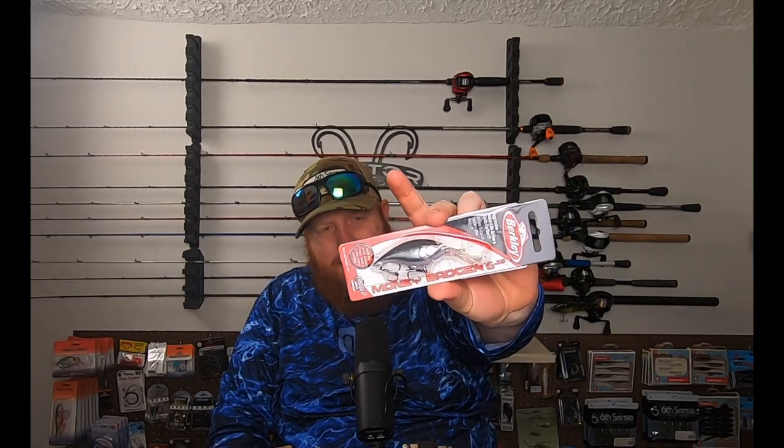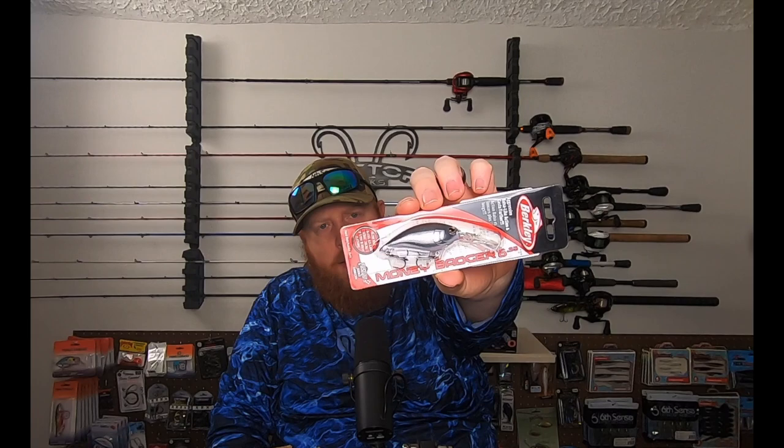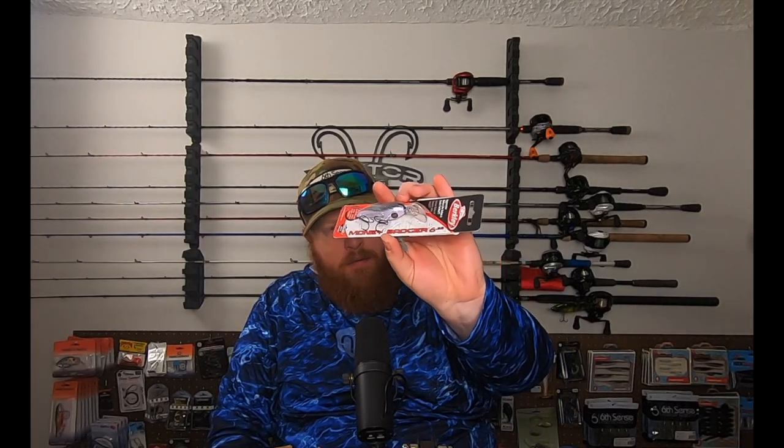The last thing I got here — I plan on getting a few more of these, but Bass Pro didn't have a lot of the colors that I wanted. This is the Money Badger from Berkley, the 6.25 size. It dives 9 to 11 feet, weighs a third of an ounce, and it's 2.5 inches. Nice downsized, good cold water crankbait. Really excited to give this one a try. This is in the black and silver color — as you can see, it's got a little bit of a lavender belly, that chrome side, and the black top.